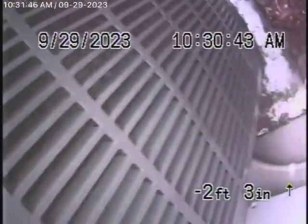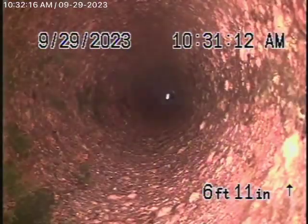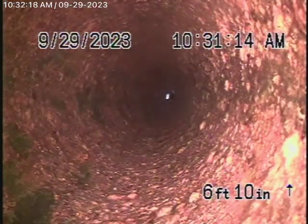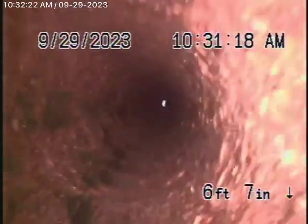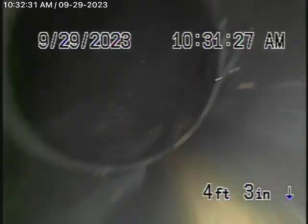Coming out of the clean-out next to the air conditioner, I'm going to run the camera upstream. Running the camera upstream, you can see ahead it's actually going up the roof vent — that's the vent pipe. It then comes back to some ABS plastic — a very short little run. This ABS plastic looks good. Make sure you have the general inspector check the plumbing.